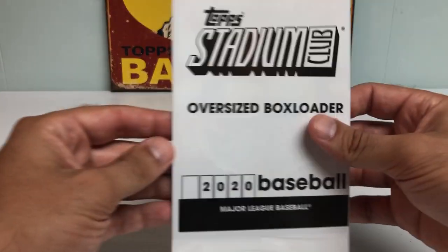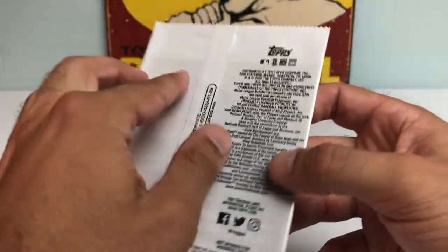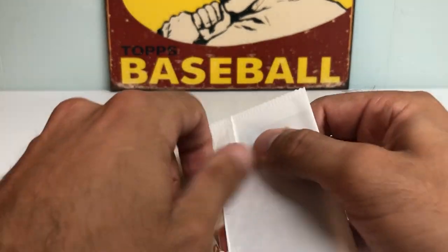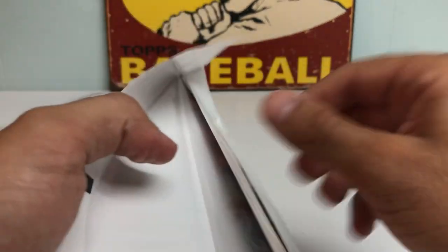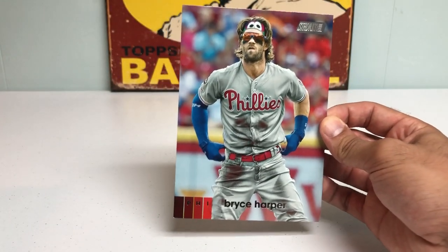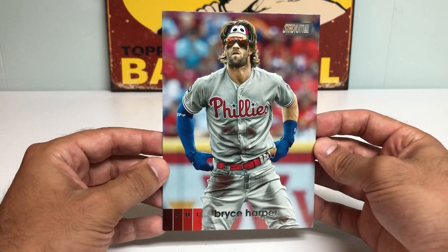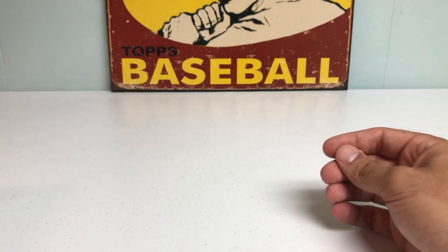Let's start with the box topper. I think there's a chance that these could be autographed, but very, very slim. Looks like we got a Bryce Harper for the red-hot Phillies. That's a pretty cool picture right there. Wow, Bryce Harper — very cool. Put that to the side.